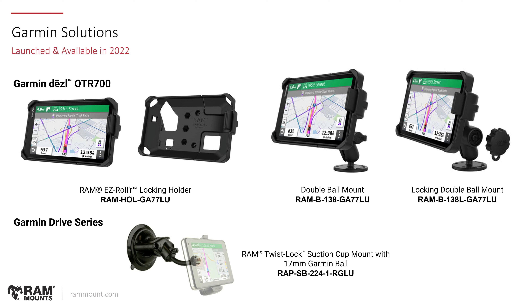Looking at Garmin solutions, there were two new systems launched. One is for the Garmin Diesel OTR 700 series — the GA77LU — a locking RAM Easy Roller system that allows full functionality of the device while in the holder, available with both a double ball mount and a double ball mount with a locking knob. The other solution is for the Garmin Drive series — a universal RAM snap link ball system with a twist lock suction cup that adapts our ruggedized twist lock suction cup with a snap link ball connecting to any Garmin device that integrates the 17 millimeter Garmin ball adapter, common with the Garmin Drive and Drive Smart consumer series.